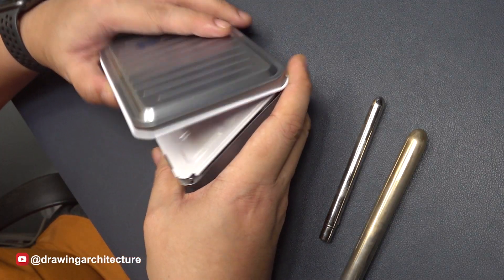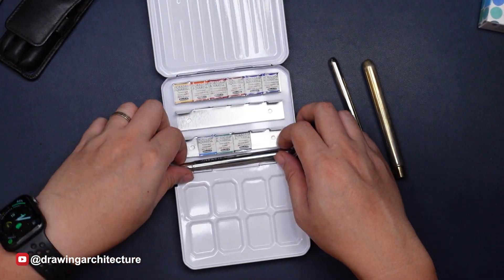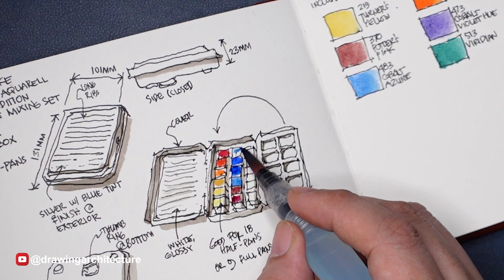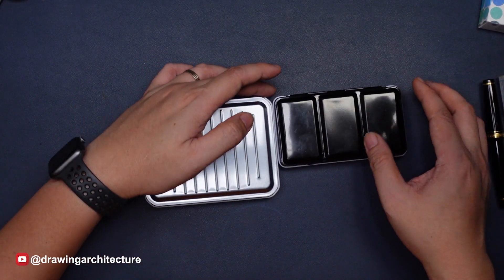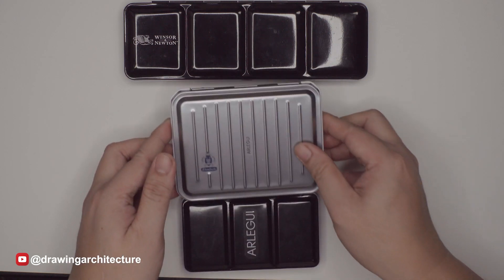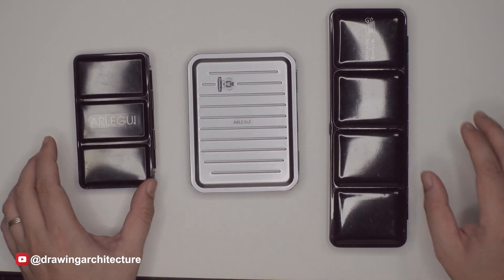Another aspect of why I chose this palette set was the functional design of the palette. The palette measures some 13 by 10 by 2.3 centimeters, making it bigger than a regular 12 half pan paint box, but smaller than the longer 24 or 48 half pan paint boxes. So the size is rather in the middle of all these regular paint boxes.